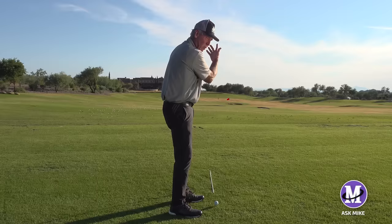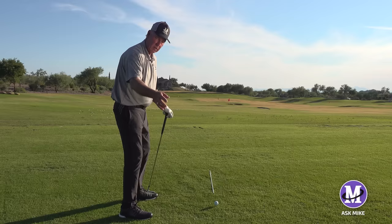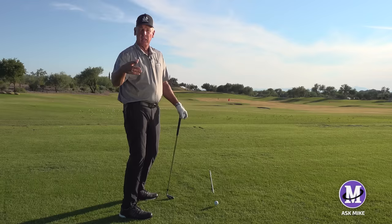My arm doesn't swing straight up and straight down because I'm on an angle, so my arm is going to swing in a slight arc. My wrist action is working like this regardless of what arc my arm swings in.